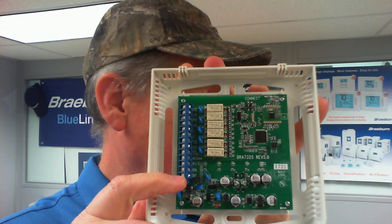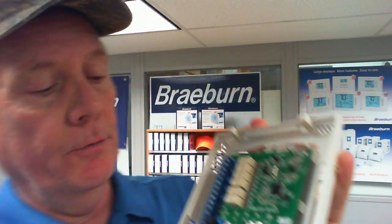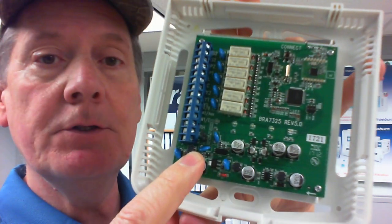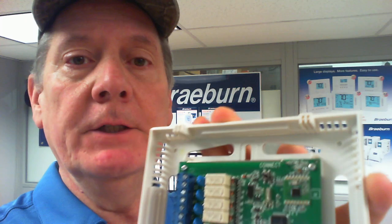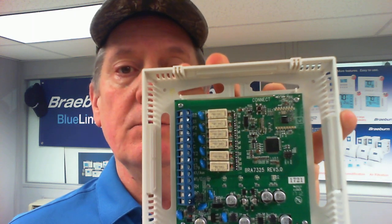We're going to get that power directly from our system. The control board has RH and RC terminals located down here, and those are factory jumpered on the circuit board through this little black jumper. It's labeled J3 on the circuit board. When that jumper is in place, RH and RC are effectively one terminal. If you remove that jumper it separates RC and RH, and that will be important in one of these installations. In most cases we're going to leave that jumper in place as it came out of the box.